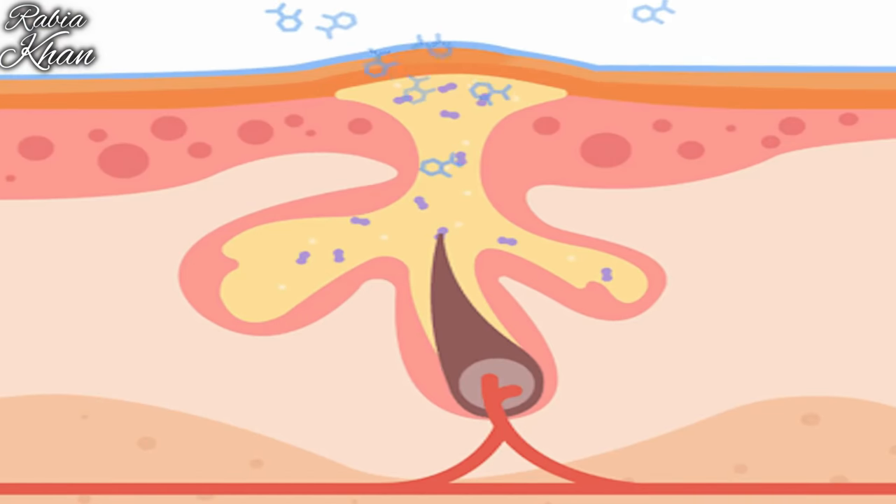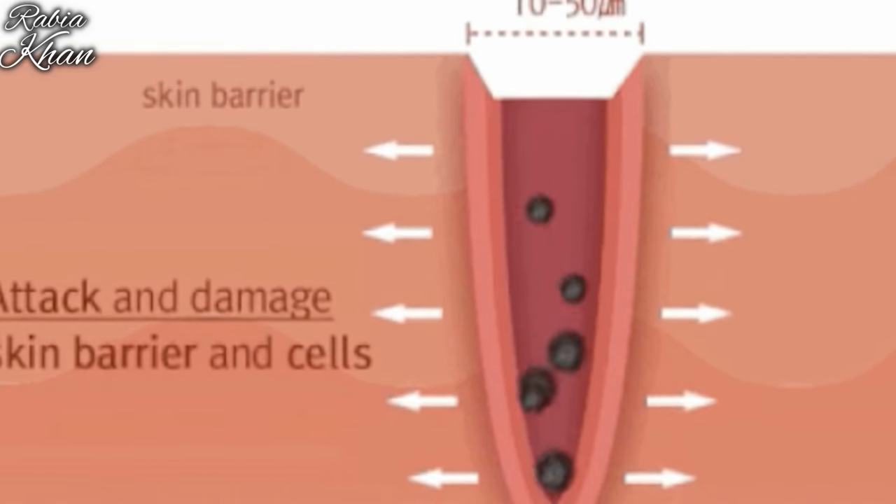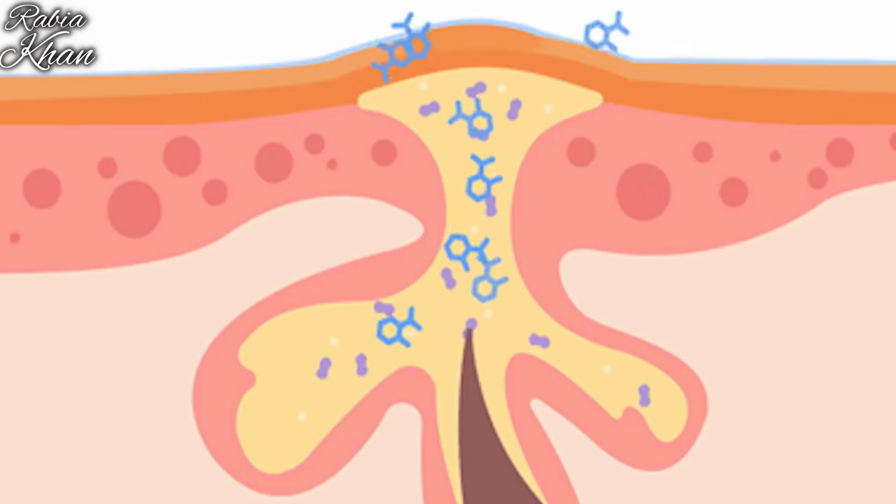We often think our pores are clean if we don't have visible blackheads or whiteheads, but that's not the case — buildup always happens. After doing this treatment, my skin was so clear and my toxins were removed. Even if you don't have blackhead problems, you should try it — you will discover how smooth and bright your skin becomes. Rub the ice cube gently on your face to shrink and reduce your pores.